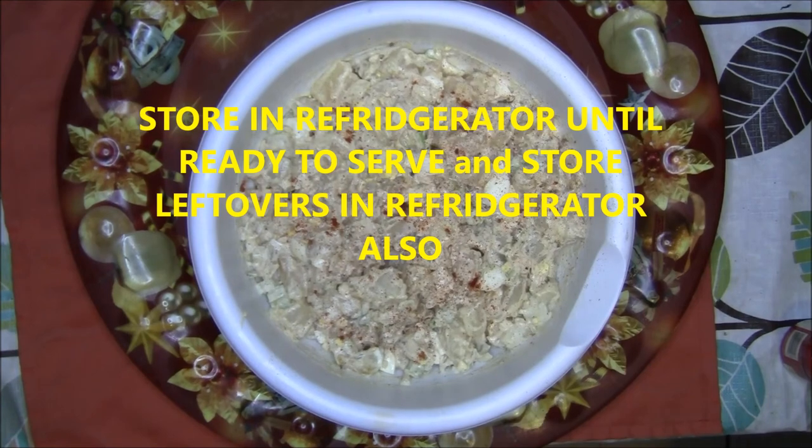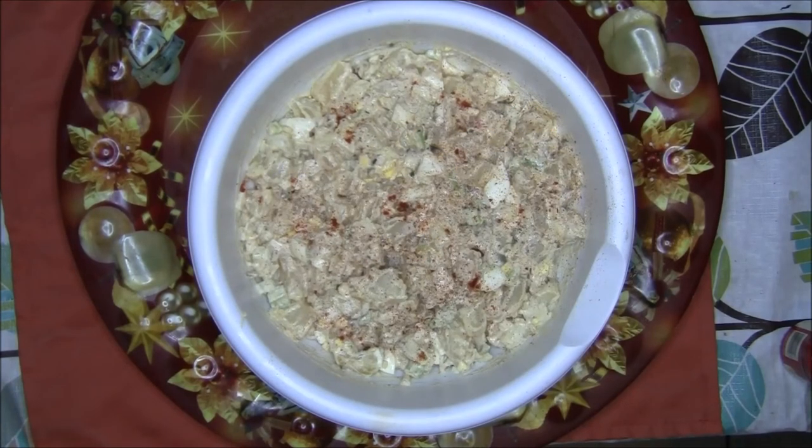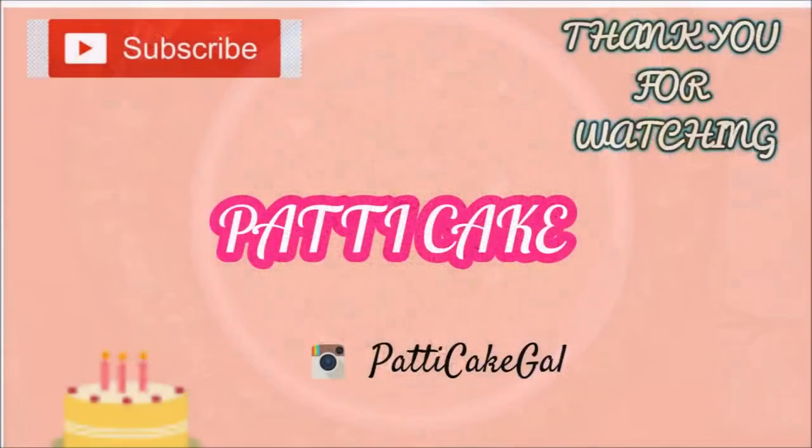This potato salad looks really good! Let me know what you think down in the comments if you want me to do more recipes. Thank you for watching, and don't forget to click that subscribe button and thumbs up if you like this video. Bye bye!